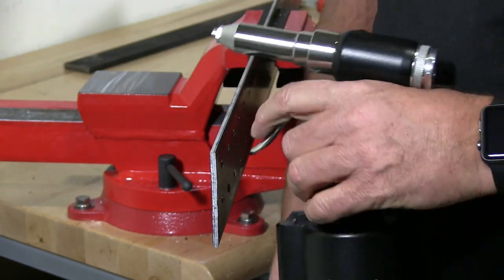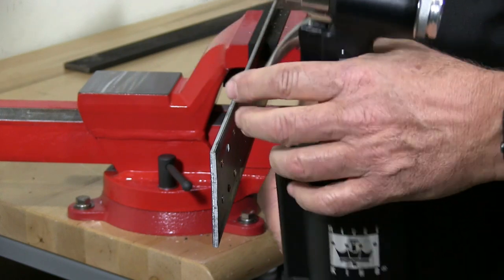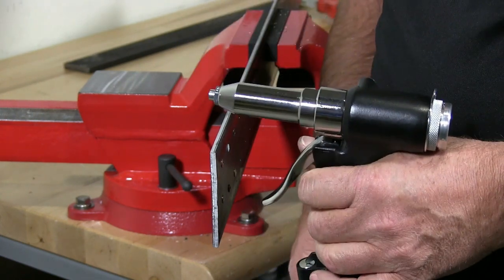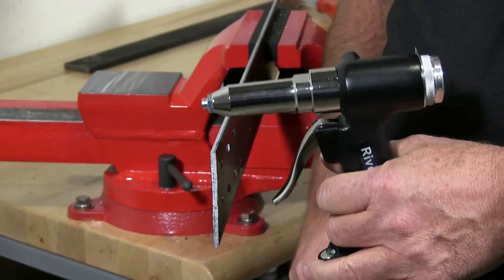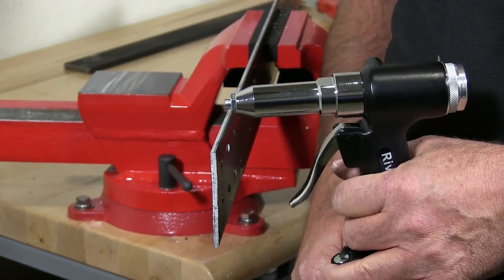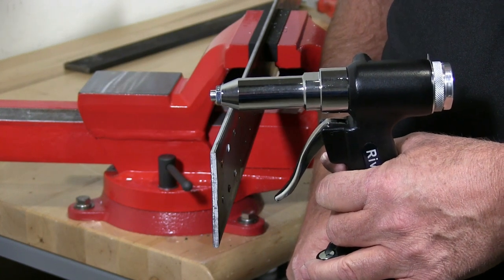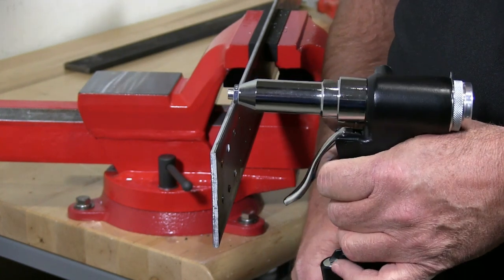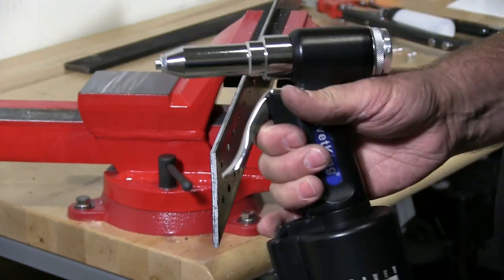So now I'm going to demonstrate to you the installation of the pneumatic rivet gun. This is a really cool tool — it's quick, it's fast. So if you're on a production line and you want quick action riveting, this is the tool for that.